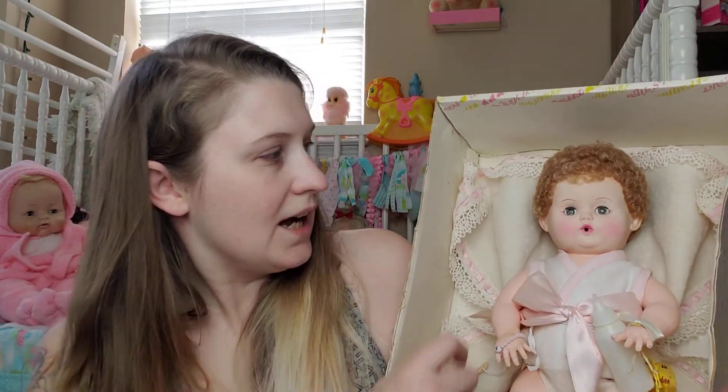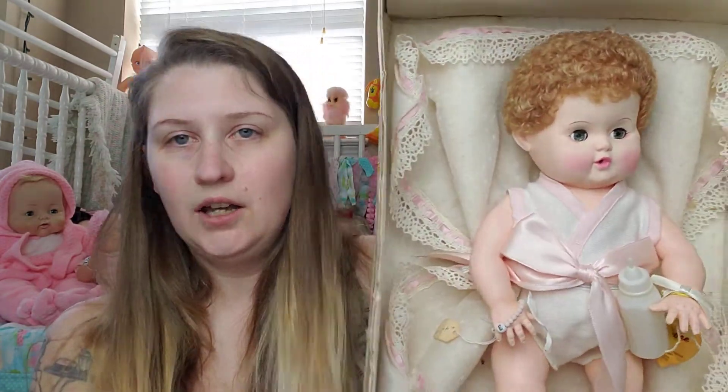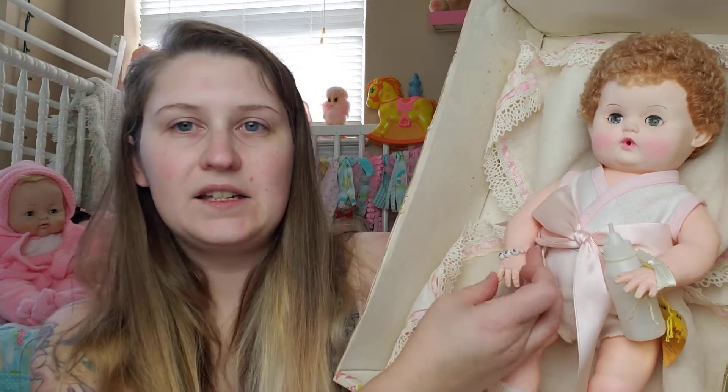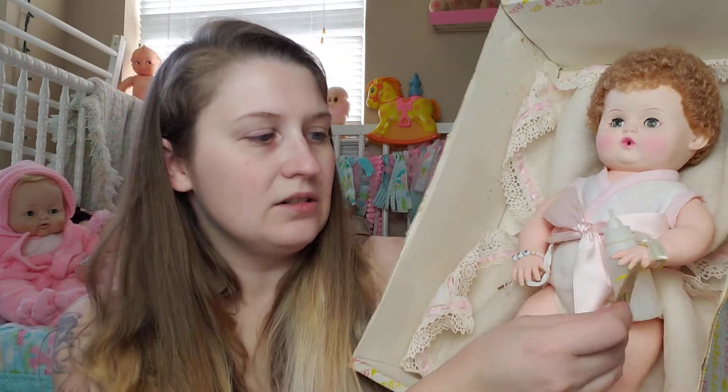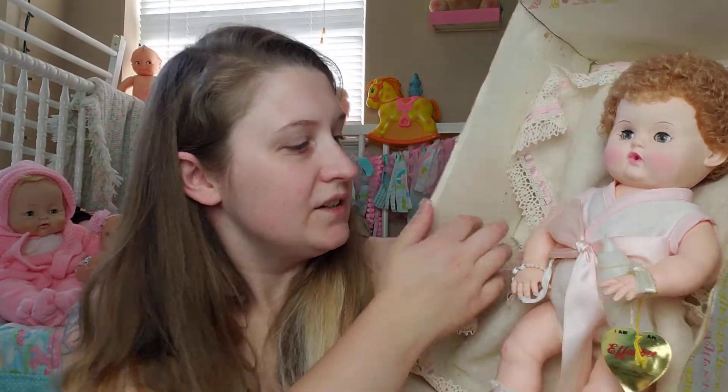She's got her little knit booties, her bracelet — though the elastic's worn out — and her little gold heart that F&B dolls come with. She has her original blanket, which might be a layette. Her outfit really reminds me of the one-pieces that the Tiny Tears come in. Those are my reproduction Tiny Tears — they're going to get their own video soon, but I'm still working on my original Tiny Tears so we can do a comparison. Tiny Tears needs a lot of work.